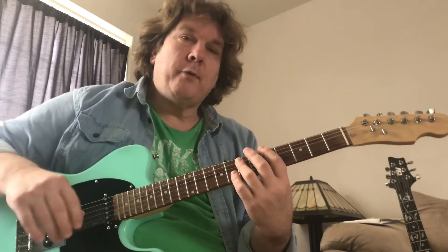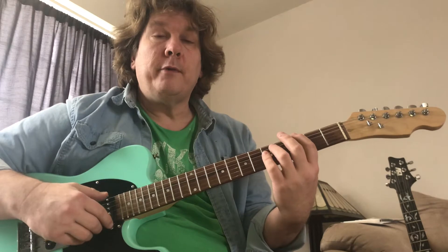I got a clean-ish tone, but I got some drive — my drive is all the way up, but it's still a clean tone. I got a lot of reverb on there.